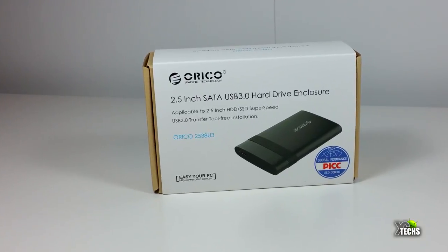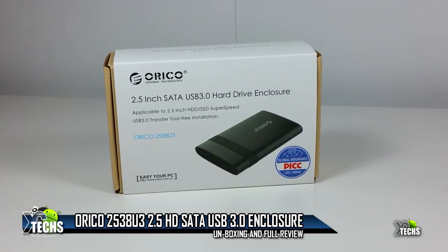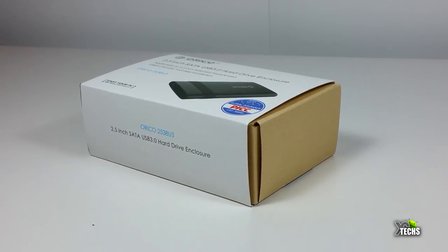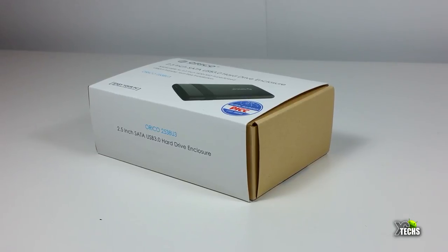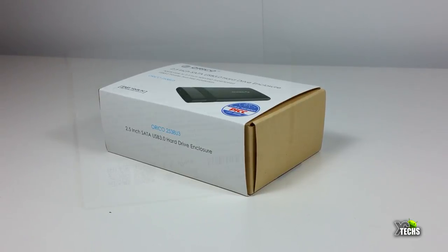Thank you for visiting our channel. Today I came out to show you a brand new hard drive enclosure I received from ORICO Group. It is called the ORICO 2.5-inch SATA USB 3 hard drive enclosure, and the model number is 2538-U3. It's really small and very portable.